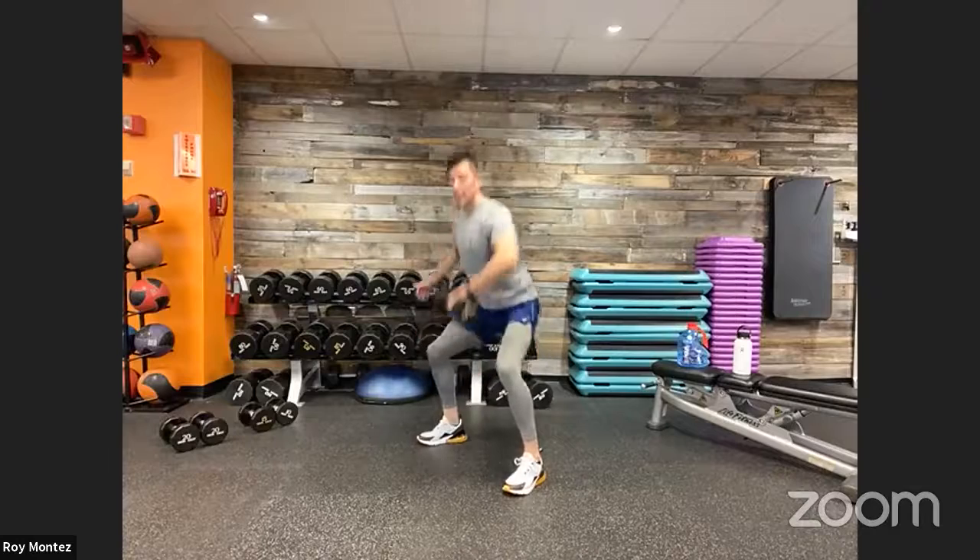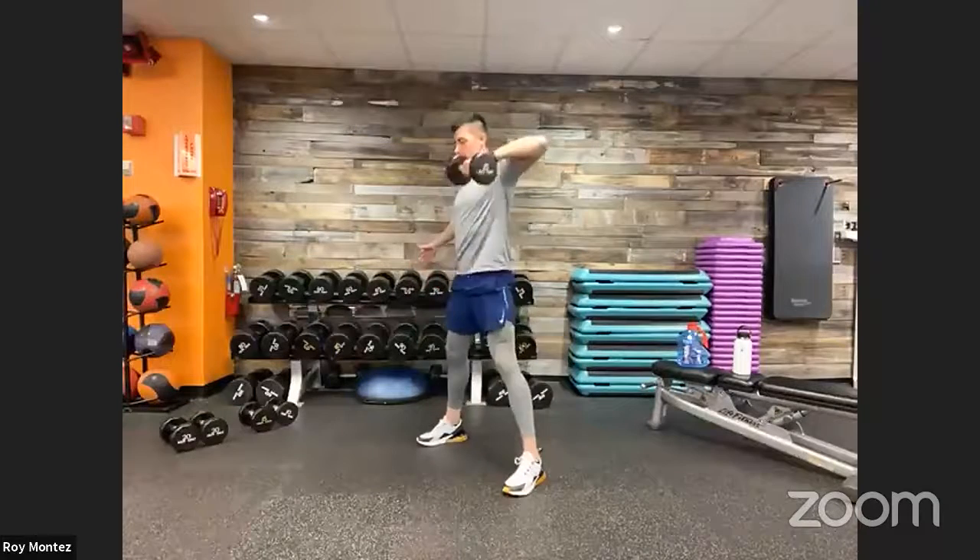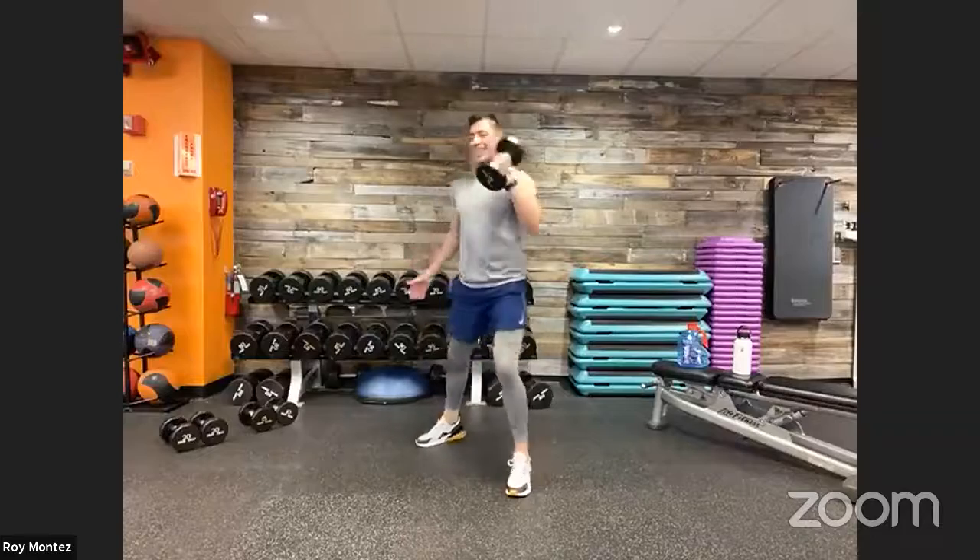Squat to high pull coming up — if we have that resistance, let's grab it. We'll do 20 seconds on each arm. Find a pace that's comfortable to you — keep that opposite hand out for counterbalance. Alternating at the halfway point — drop that weight, grab with that opposite hand, and continue driving up through those heels into standing position with that high pull. Chest up, head up!